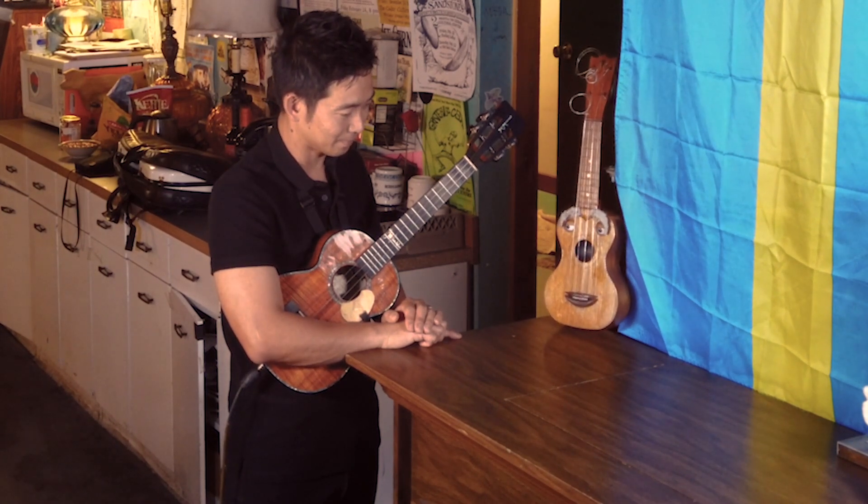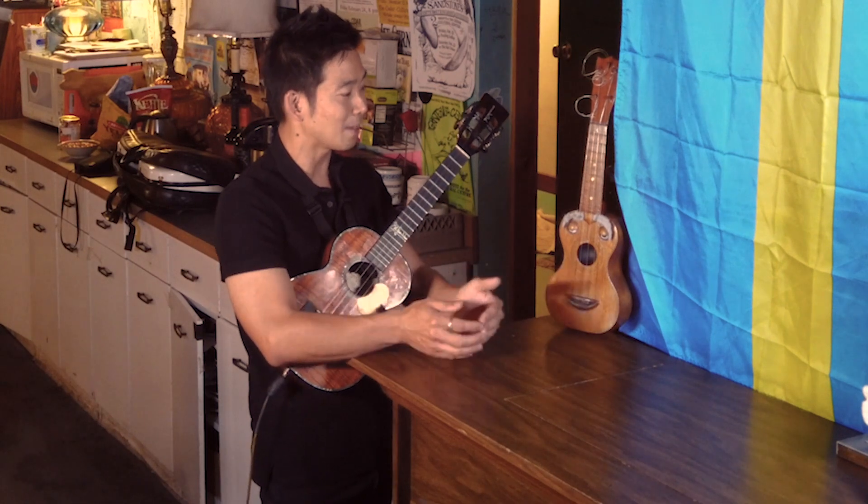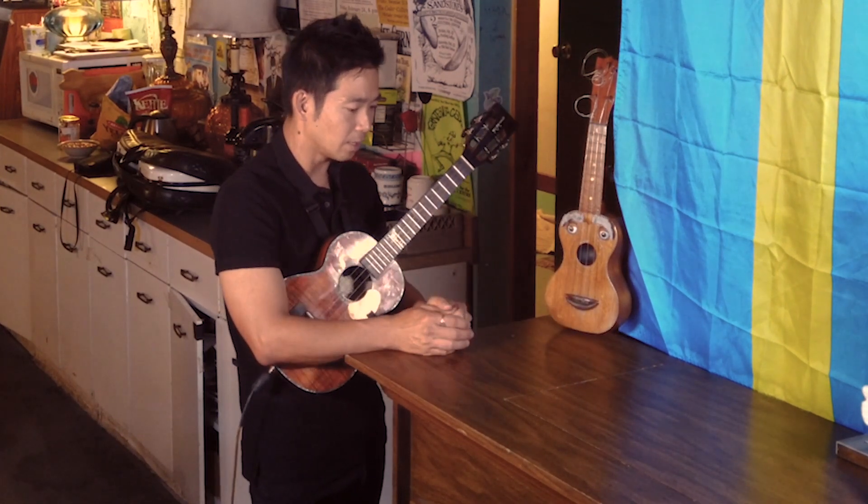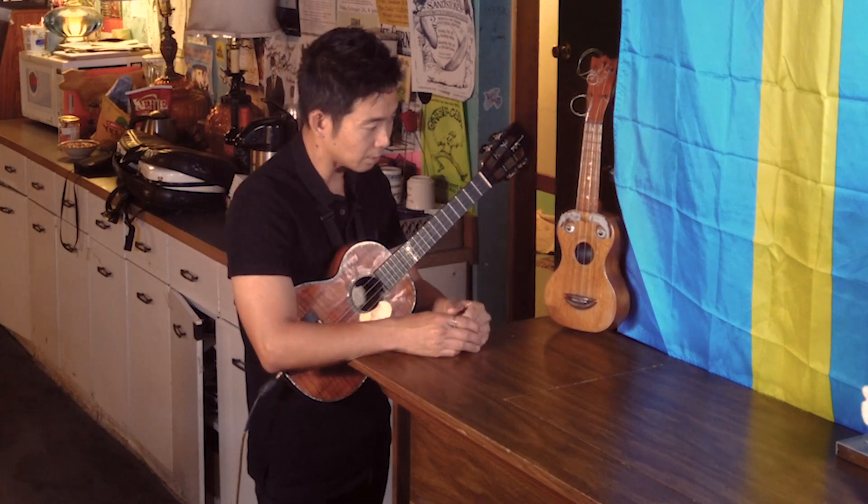Traveling can be very physically and mentally tiring, but once I get to play on stage, for me that's play. That's what I love doing — that's my passion.